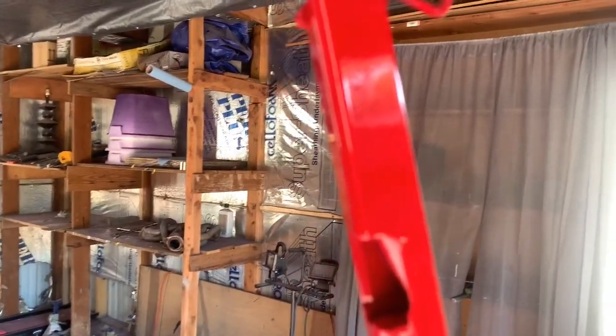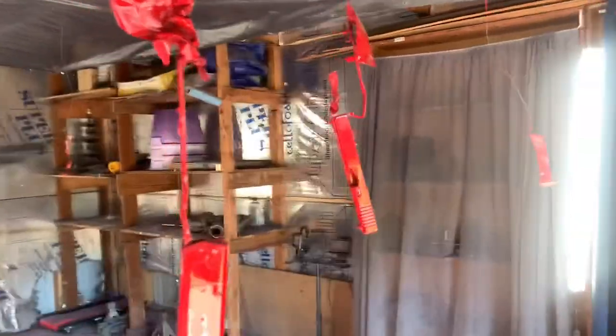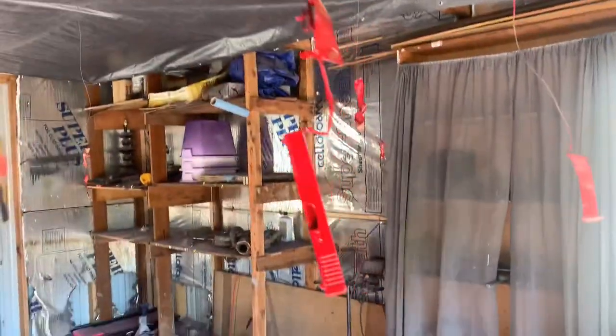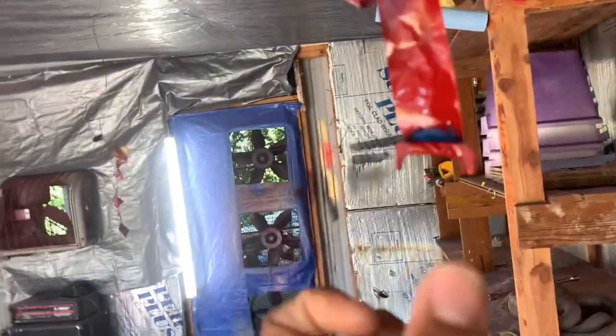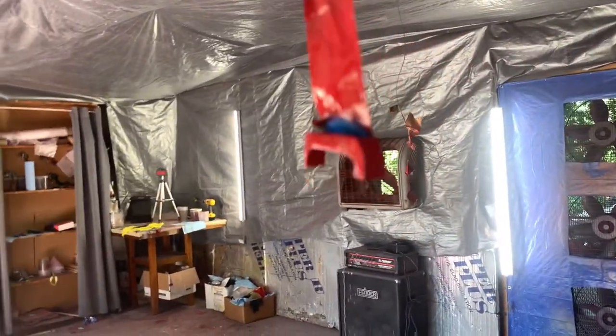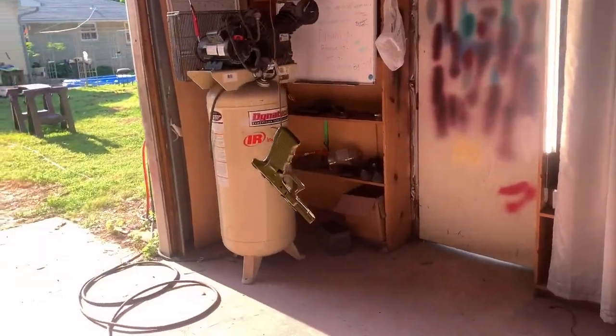I can't wait to put this bad boy together. This is the first time I ever took a whole Glock apart — I normally just take the slide and the magazine out. This is the trigger, this is the slide release, this is the magazine release right there, and all the little pins — I did all of that. I never done that before.